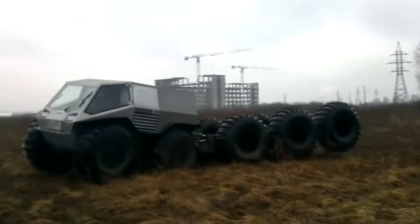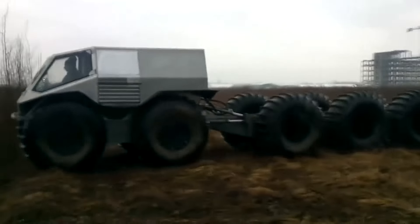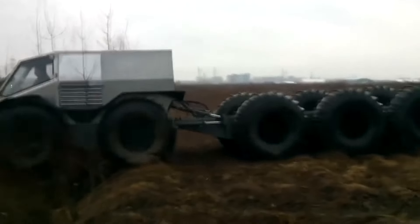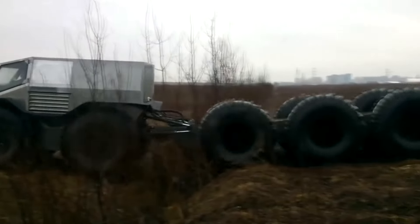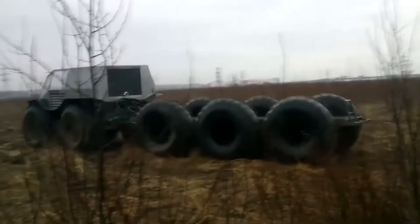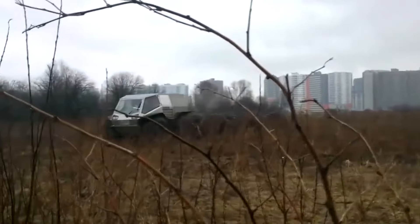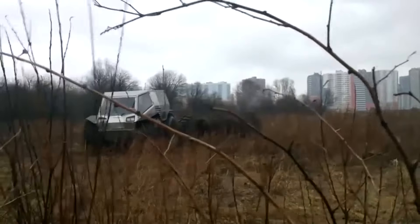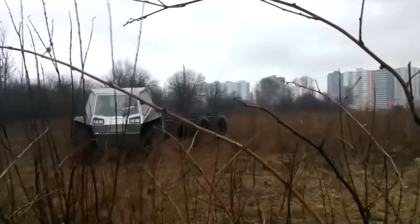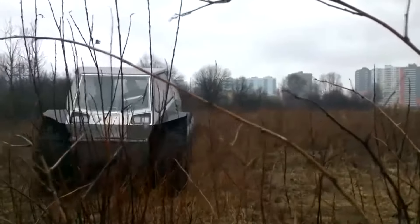Externally, the 10-wheeled all-terrain vehicle looks like a four-wheeled SHERP with a large six-wheel trailer, but the weight makes the all-terrain vehicle more stable when overcoming water obstacles. The all-terrain vehicle is equipped with a turbocharged Kubota engine with a volume of 3,800 cubic centimeters and a power of about 100 horsepower. The maximum speed on land is 35 km per hour; on water, 6 km per hour.